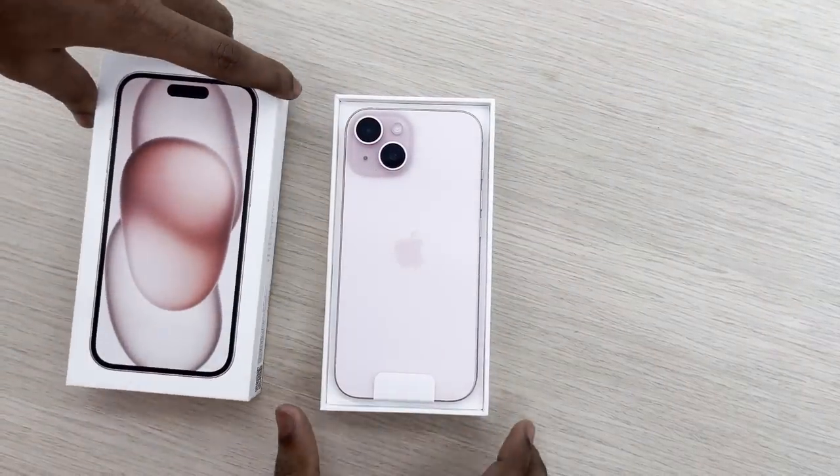One is a black color and one is a pink color. Come to the office — we have a free charger, we have a cashback, and we have an iPhone 15 experience. Let's go.